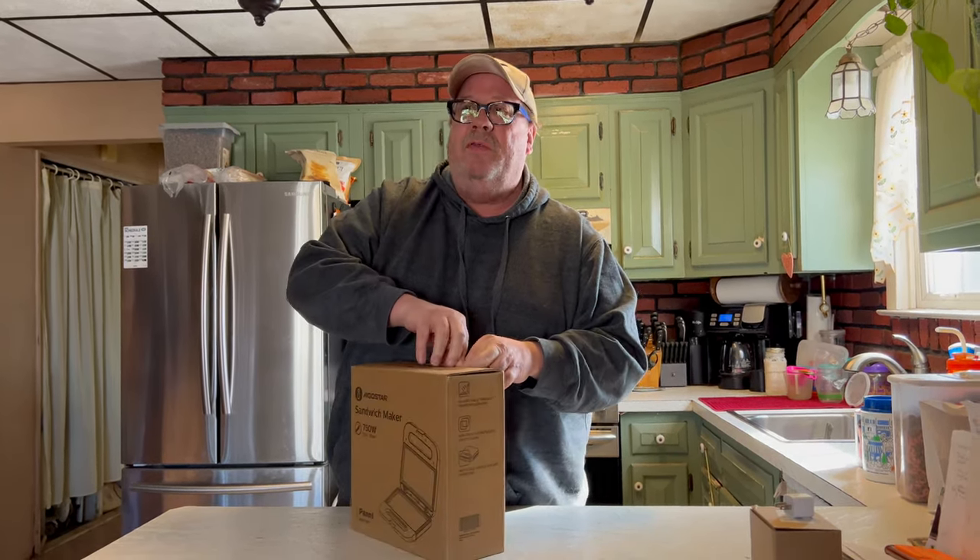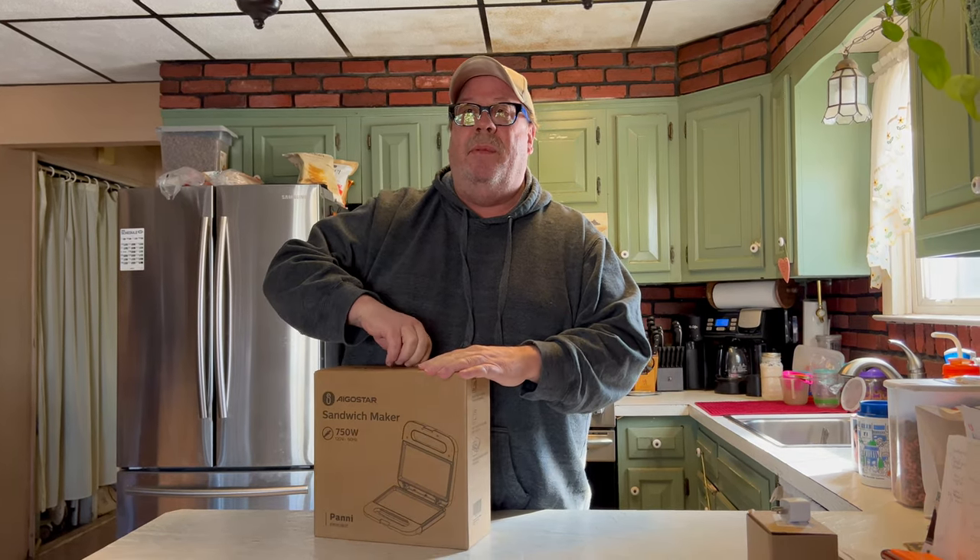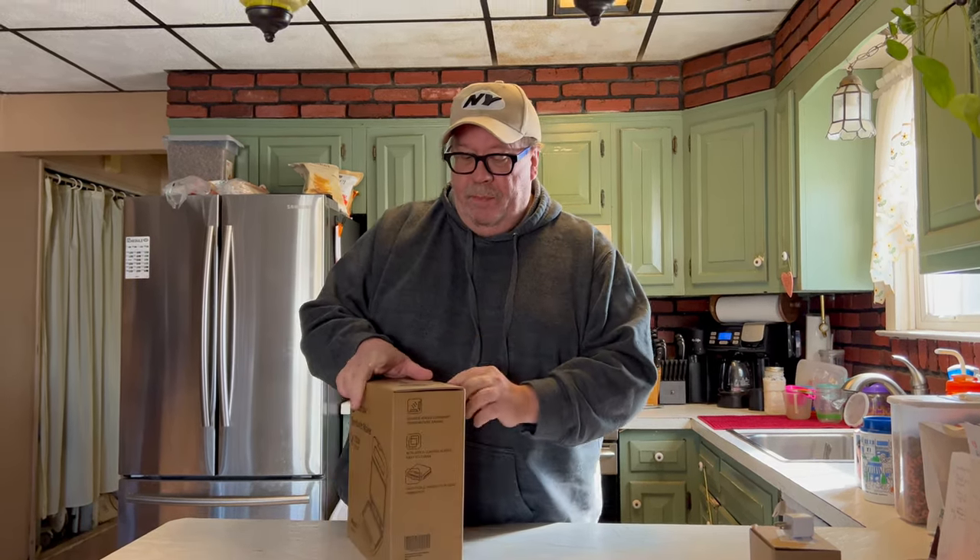I did check out the store today and you can get this at a considerable discount — I think it was 51%. I did see it on Amazon for a little bit more than $17, which is a freaking bargain.